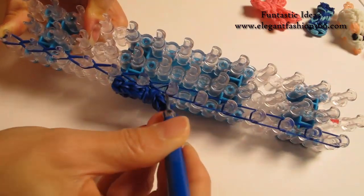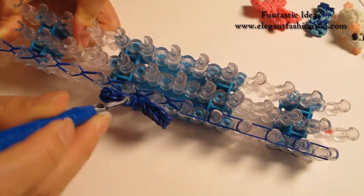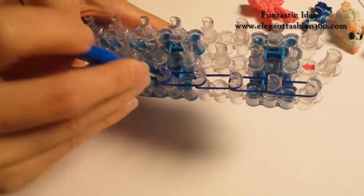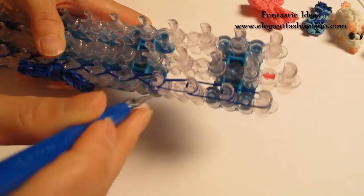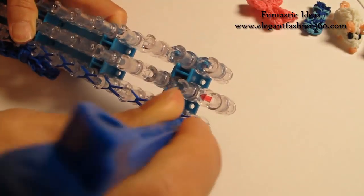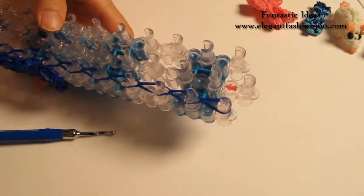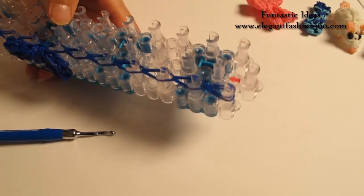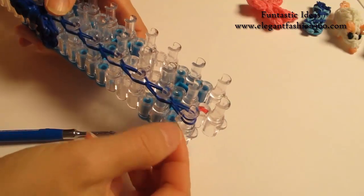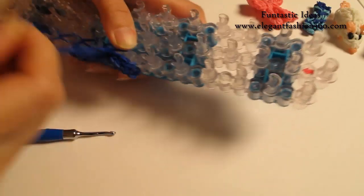For this one, the same — just continue to do this and loop all the bands. Pretend this piece is not here. Now when we're done here, take one clip — it doesn't matter. Click it on here like this. Now it's time to take it out.